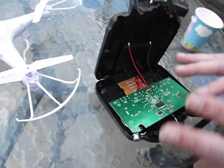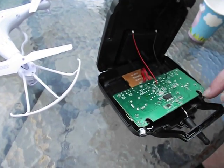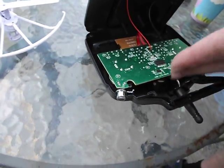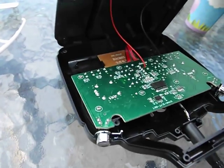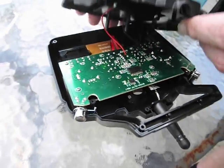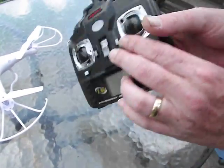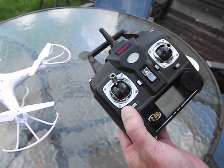So you can see there are no modifications to the exterior case or anything like that. It's just adding that extra bit of wire to give it twice the length, so your antenna isn't all pushed up inside the plastic case. It's actually having a clear way with the air, which will give you a lot better communication between your remote control and the quadcopter. The back goes back on and all the screws go back in, and it looks no different than before you did the modification.